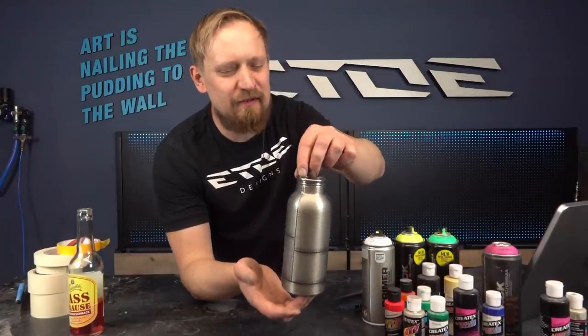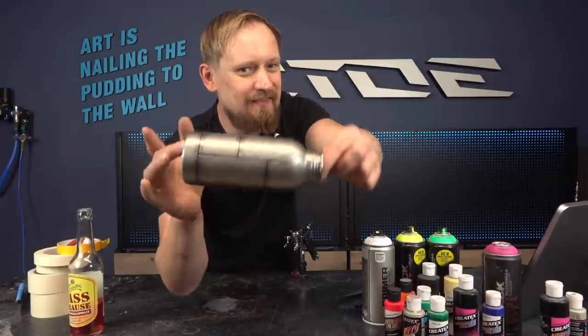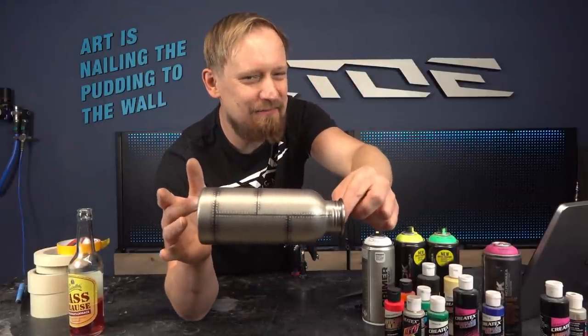That was the hardcore part and I'm a bit shaky and sweaty. Hours of work, hundreds of rivets, but the metal part is done. Now comes the fun part — the shark mouth!